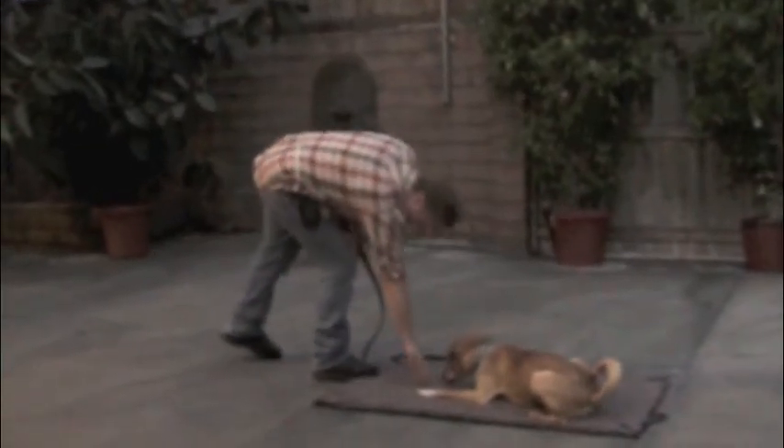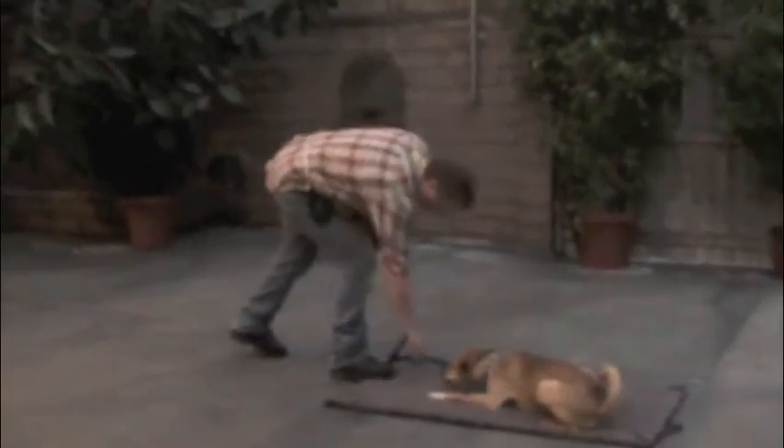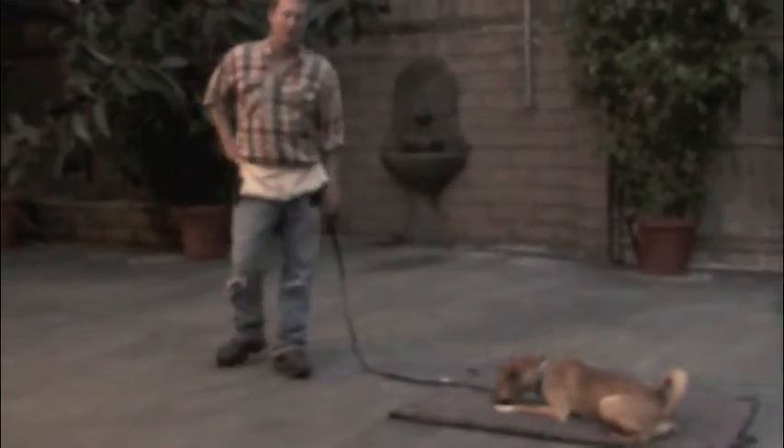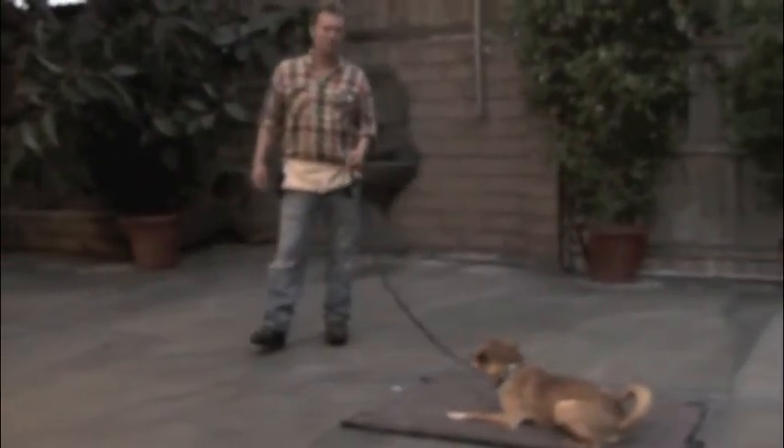If he does it successfully, you want to reward him again. You can also pull on the leash like this. Most dogs, when you pull on the leash, they'll get up and come to you, but he knows better than that. He knows there's only one way he leaves this mat, and that's when you release him. No matter what else happens, he knows he's going to stay there.